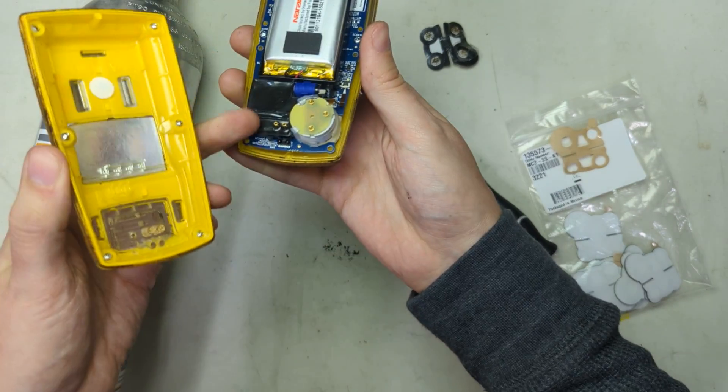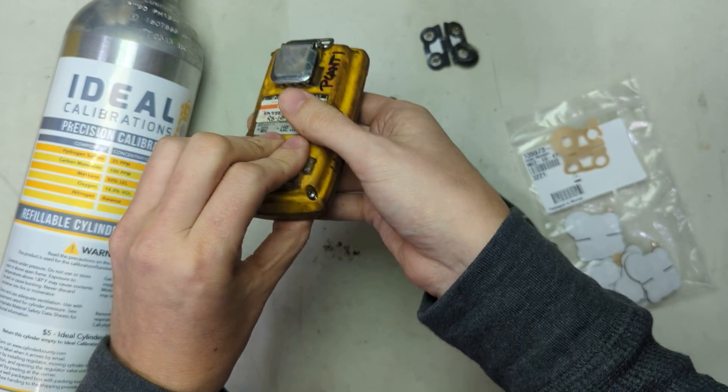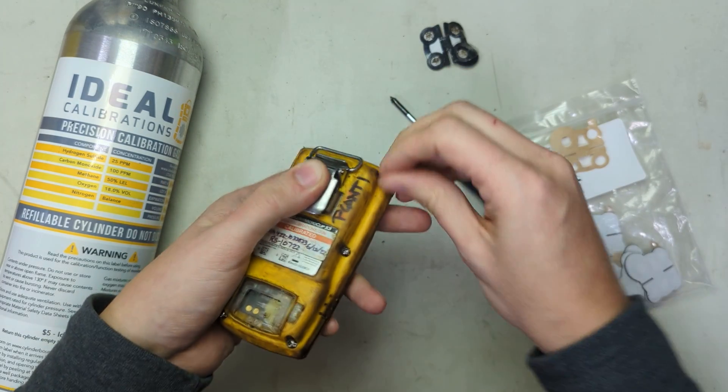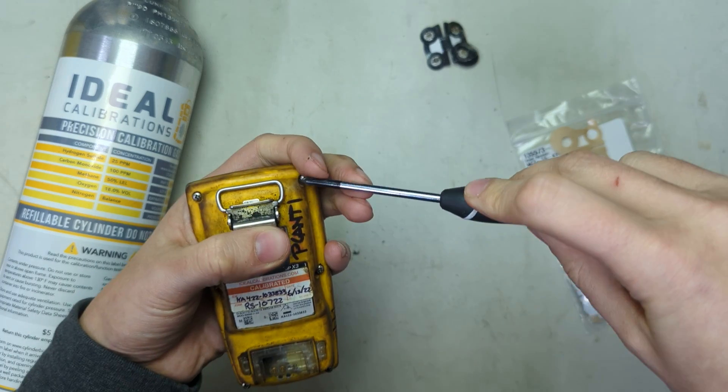Go ahead and put the case together. One thing to watch out for: these pins have to go into those slots there, and sometimes people will force that. You want it to be a nice smooth connection. Grab any wayward screws and put them in, then zip it back together.